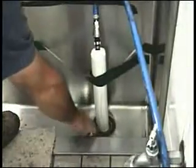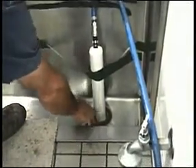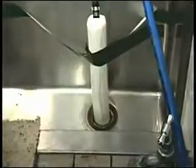Here we see the spot repair already in progress. The liner is just out of sight inside the drain. If you look closely, you can see the blue edges of the liner protruding from the drain.